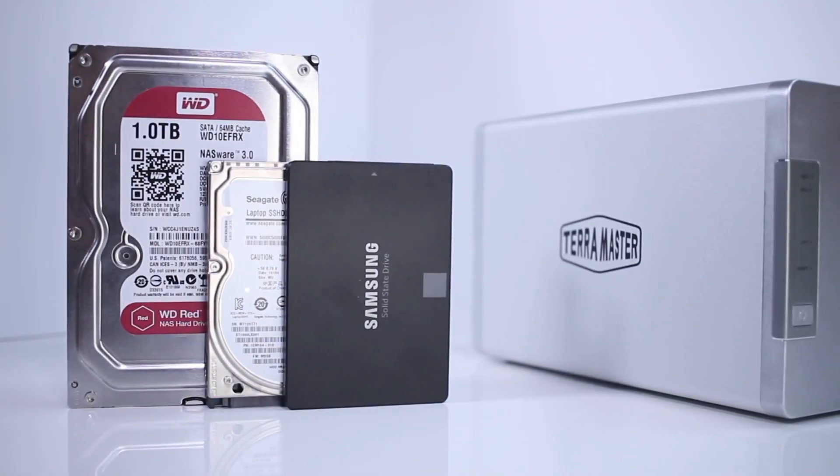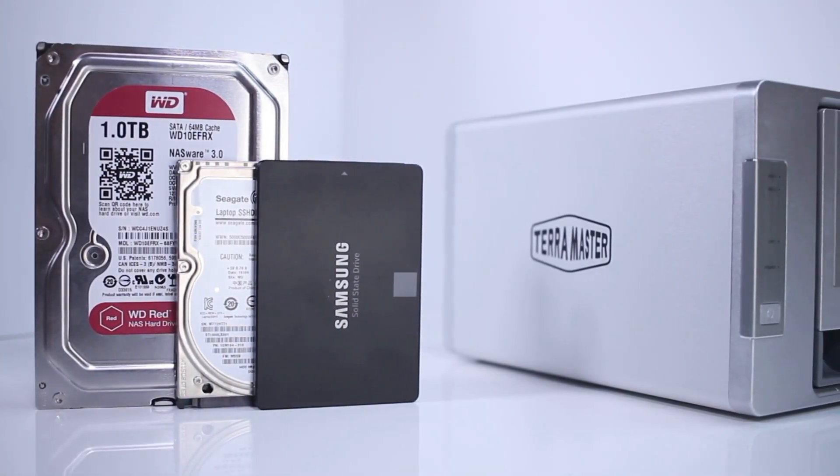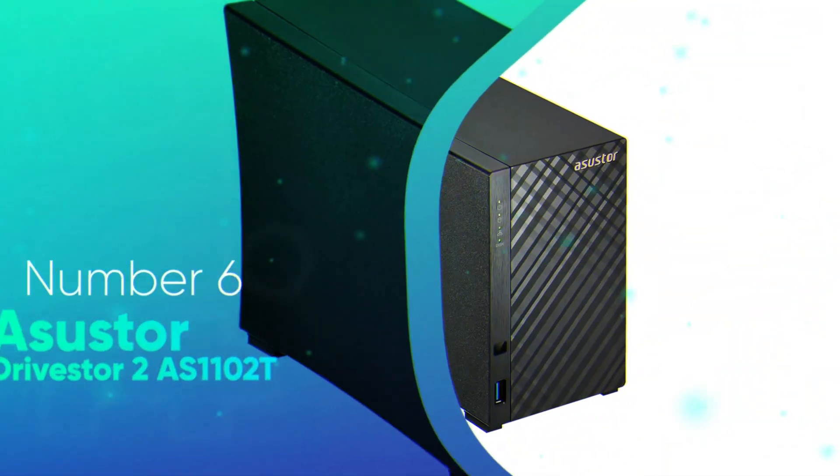The F2-210 is perfect for tasks like basic file serving, backup, and management.